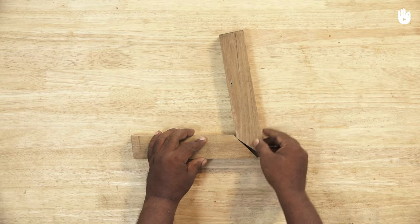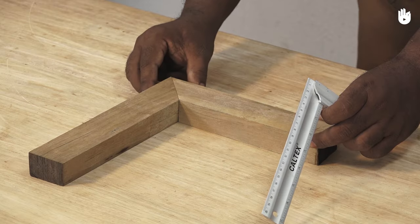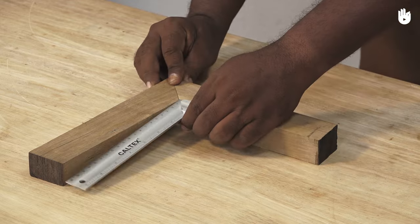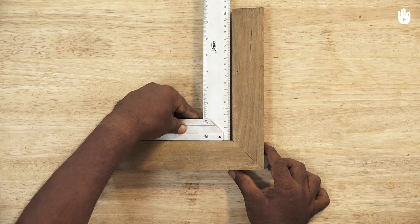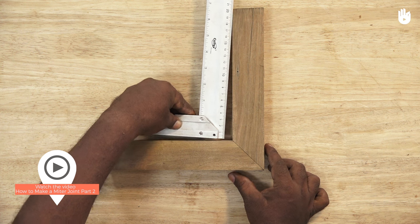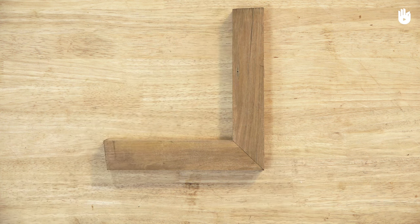Place the pieces together on the workbench and use a tri-square to ensure that they join at a right angle. Now that you have two pieces with mitered ends that meet at a right angle, you can continue to glue them together. For the remaining steps, continue watching How to Make Mitered Joint Part 2.